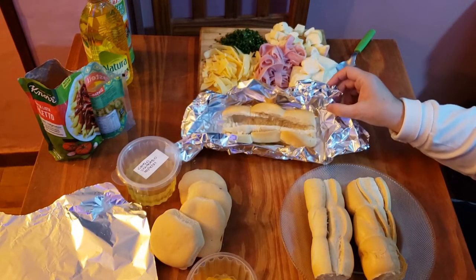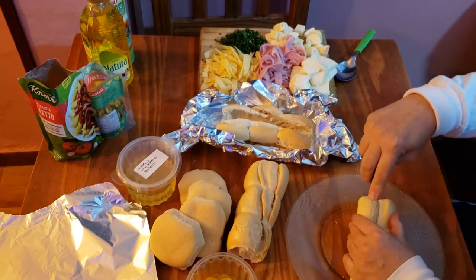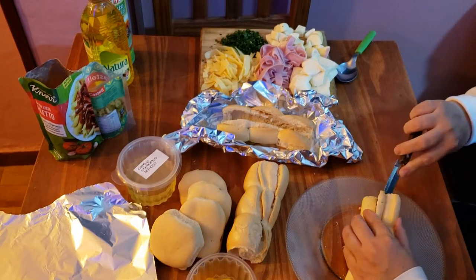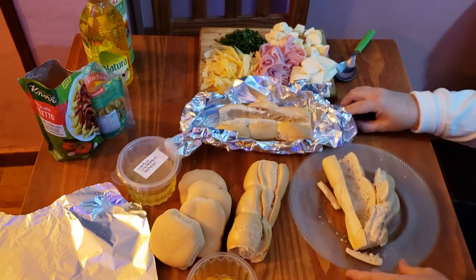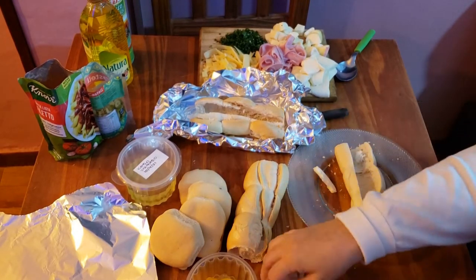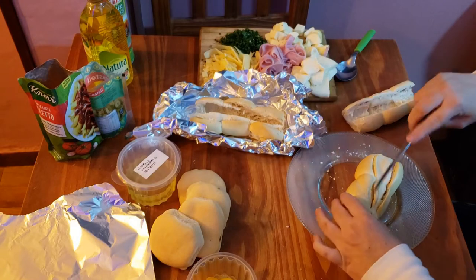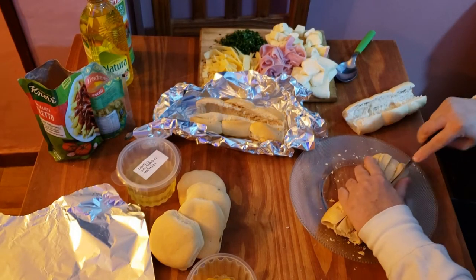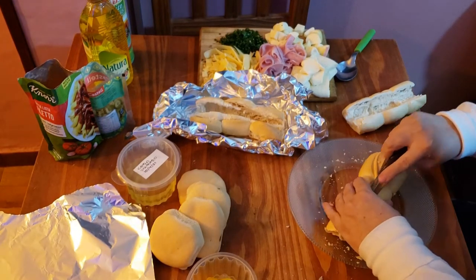Vamos a empezar por estos panes de relleno — yo este ya lo abrí, voy a mostrarles cómo abro este. Lo vamos a abrir así, volcarlo por el medio. Lo vamos a ahuecar un poco porque vamos a rellenar. Después le vamos a poner el papel aluminio o papel manteca, envuelto, para que no se salgan las cosas y queden bien. Lo vamos a mandar al horno — primero así envuelto y después lo vamos a sacar los últimos minutos para que se dore un poco.